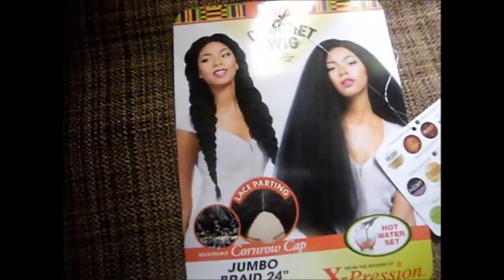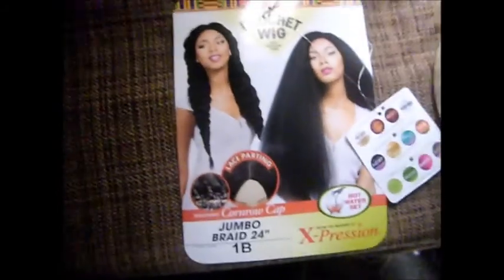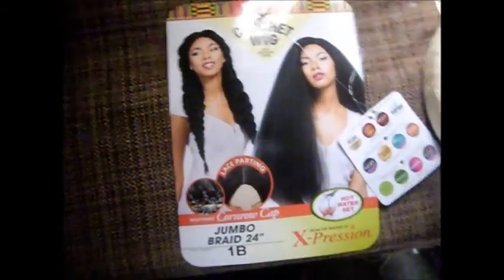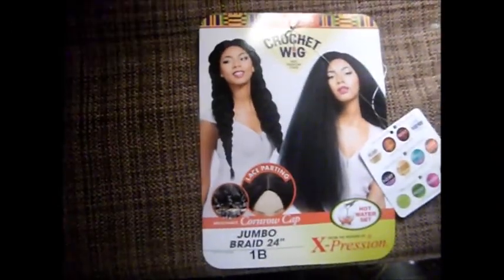This is what it's supposed to look like, and this is what it has. I got this off of Beauty of New York and it was only $9.99 — but you know, a dollar off retail — so essentially $10, and this is what you get.